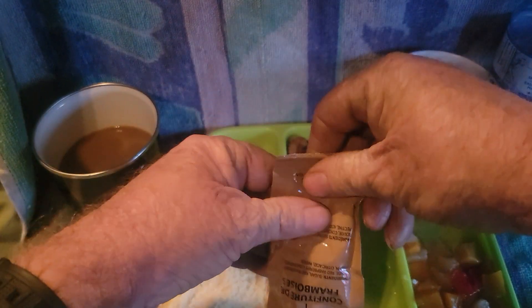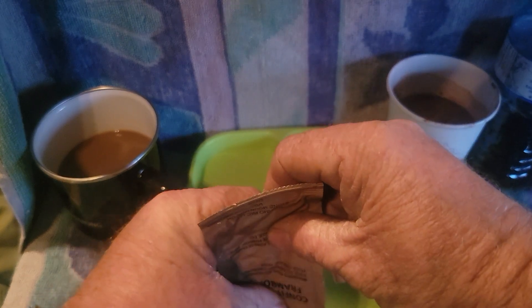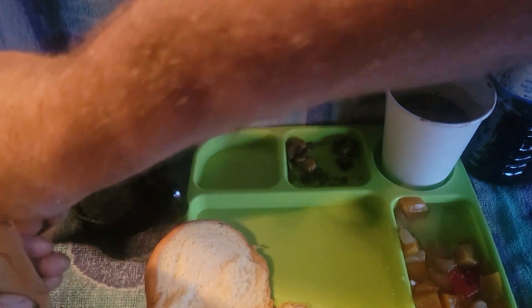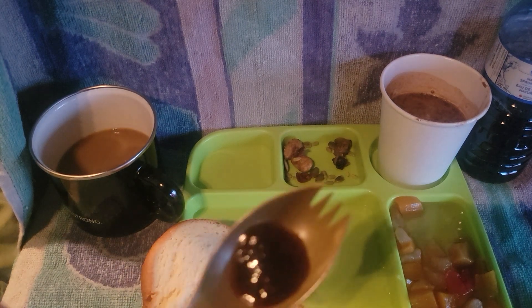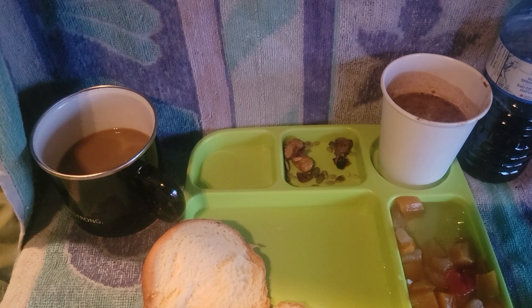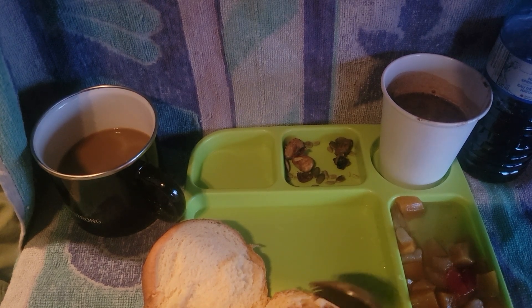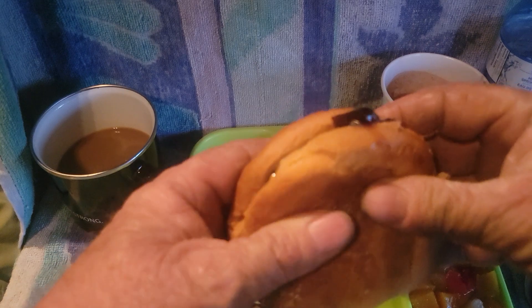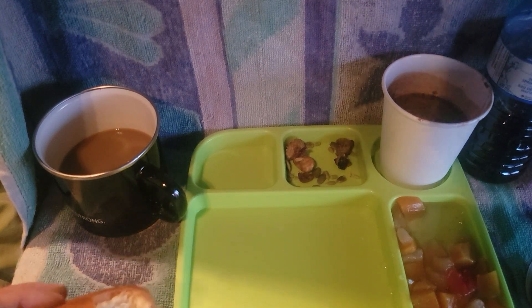The jam - let's just check this out. We're going to put it right on top and put what's left onto the spoon. Look at that - that is good. Now, peanut butter and jelly sandwich. I could eat peanut butter and jelly sandwiches all day long.